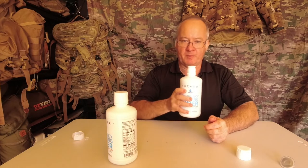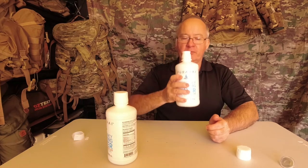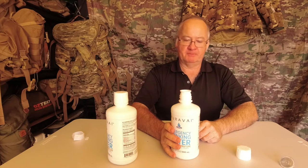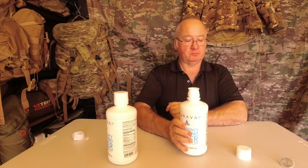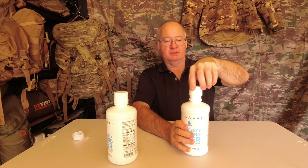No odours. I can taste a bit of a plasticky taste to it. But in emergencies you don't mind what it really tastes like as long as it saves you.